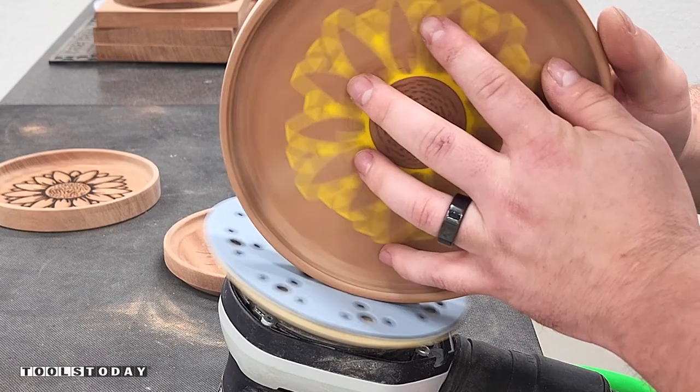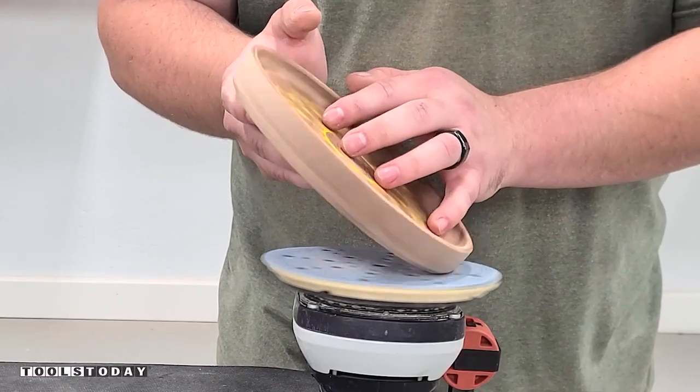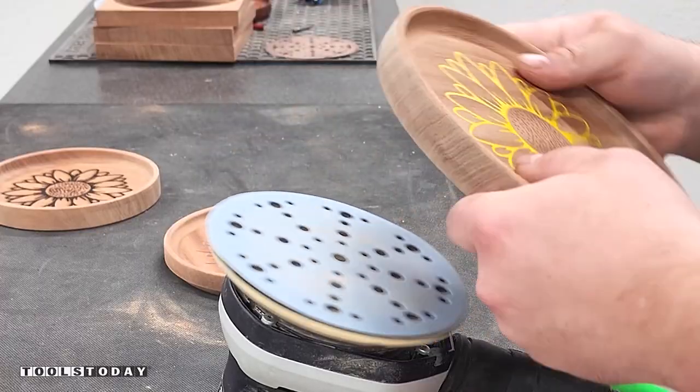Now I just need to get those edges sanded down just a little bit. I flipped over the sander and using some 220-grit, I'm able to run the circular trays on there. This definitely sped up that process quite a bit.